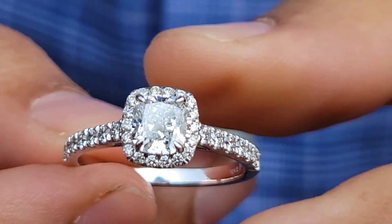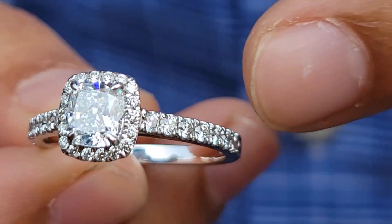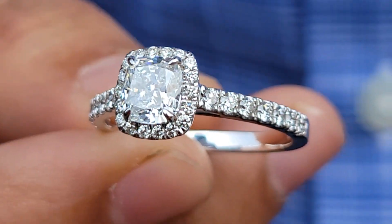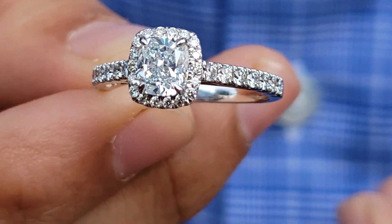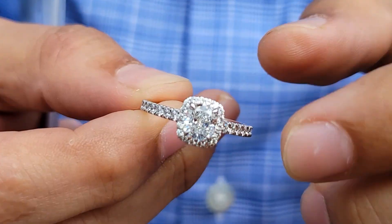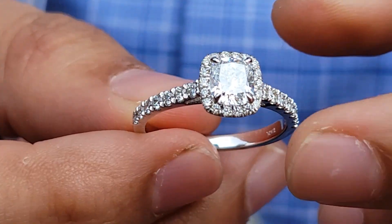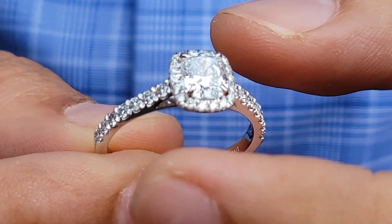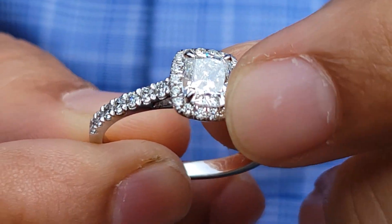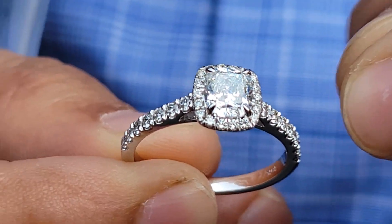So this gentleman was looking for a cushion-cut diamond ring with a side halo and side diamonds on the shank. It's a very popular design which you can find at any other jeweler. But the most important stone in this entire piece is the cushion-cut diamond. Cushion-cut is a very tricky fancy-shaped diamond — there can be stones which are very elongated or some can be very square. Some can have curvaceous corners, or some can have a very flat side.